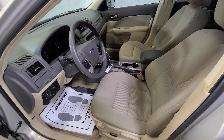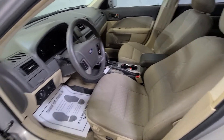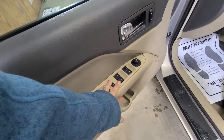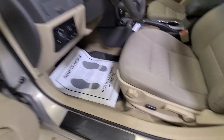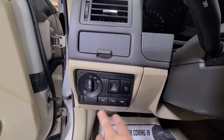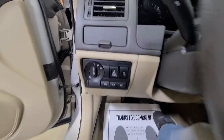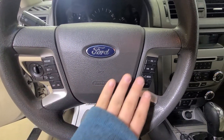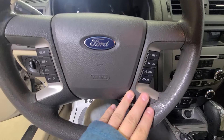Coming inside, it is the SE as I mentioned, so you have that tan cloth interior. Power windows, power mirrors, power door locks — found here on the driver door. Your window switch is there, and your power driver seat button is down there. On the steering wheel you have cruise control settings on the left-hand side, and volume, radio, and media controls on the right-hand side.